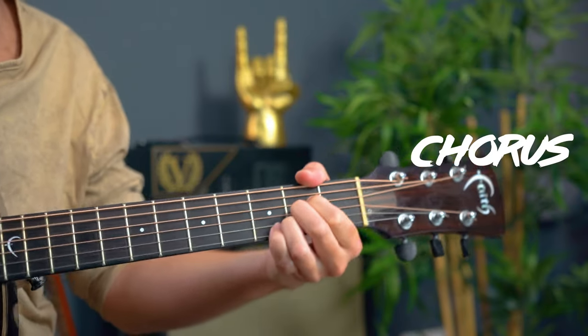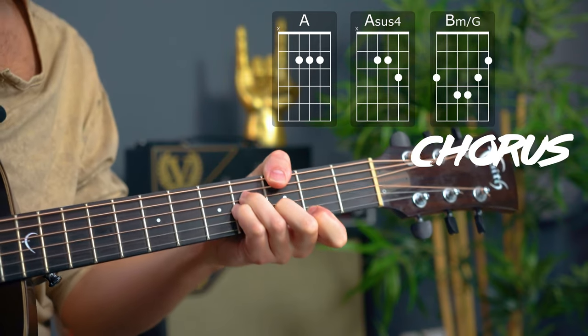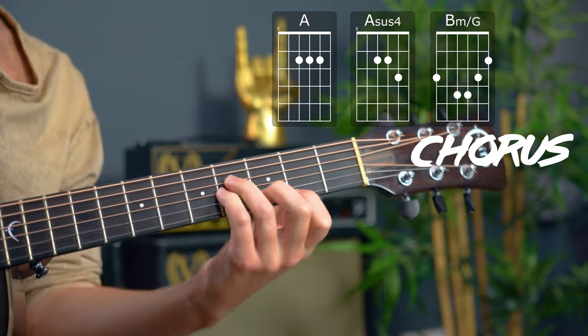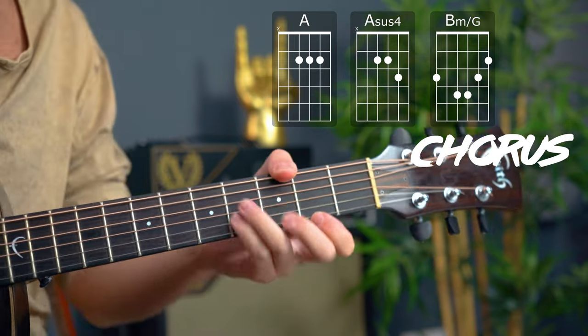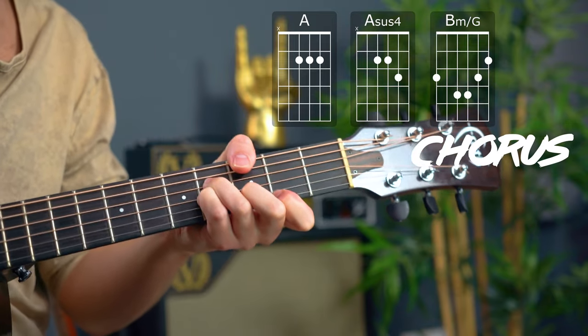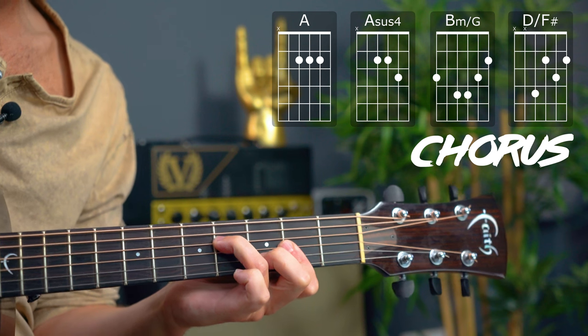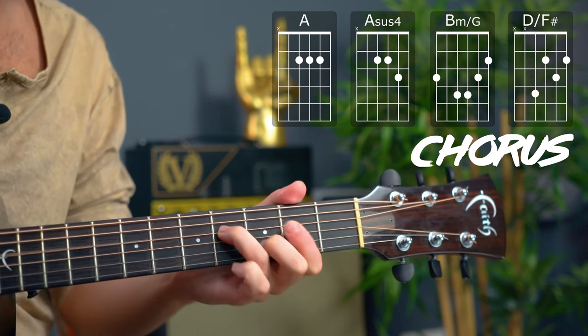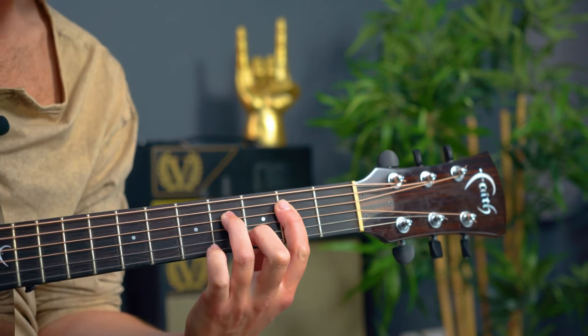Then we have A major to Asus4. We then have a B minor chord over G — if you're just doing the electric guitar part, you can just play B minor, but there's a G in the bass played by the bass guitarist. Then we have a D major — I encourage you to play it like this: it's kind of like D over A, but actually D over F sharp, a D major triad without a D in the root. For the next chord, we just let the E ring out and mute string 5.